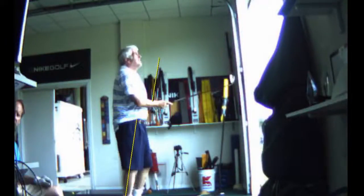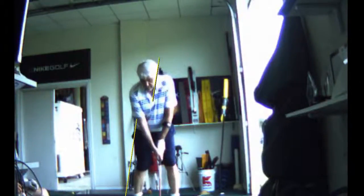Let's try the two wood and see. With the wood, I'm still closed a little — feeling like you're closed. And you move the ball up to the front toe.